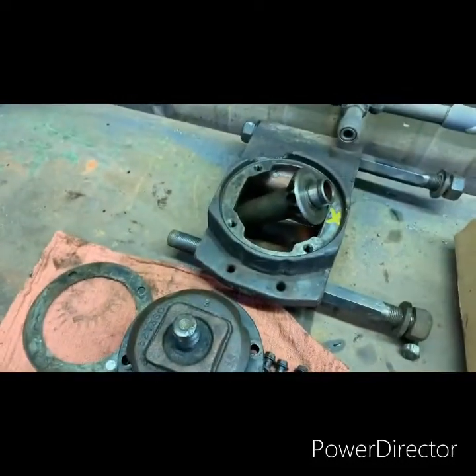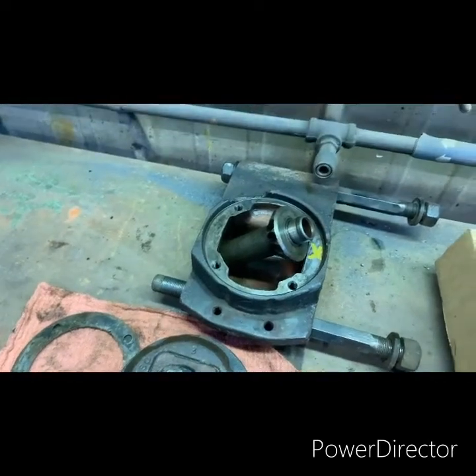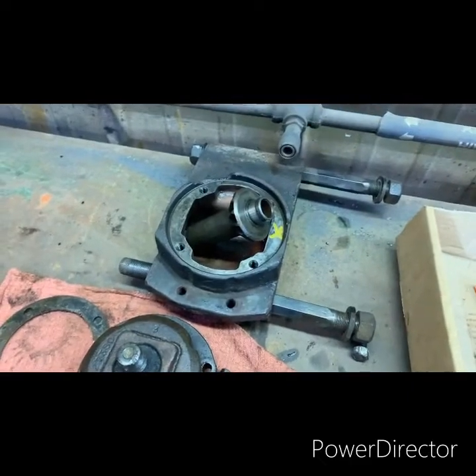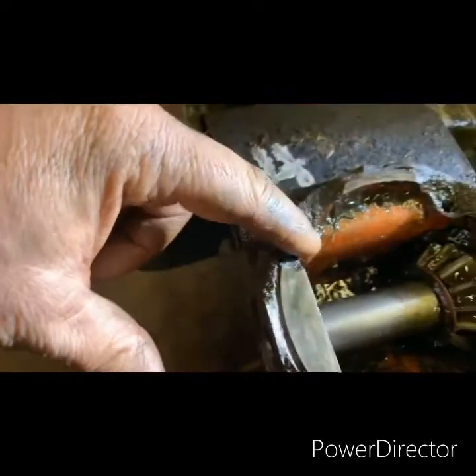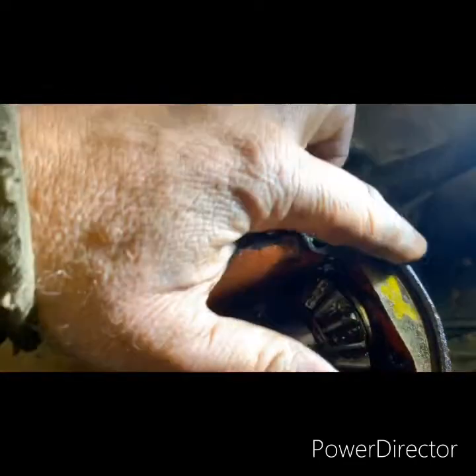Now granted, my stuff's old enough that most of the part numbers have changed. With that, I ended up going online and eventually got a whole different gearbox. I bought it off — I think I went through Tractor House, found a guy that was scrapping one out, and ended up going that route.